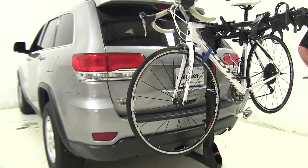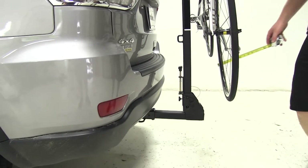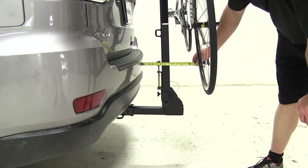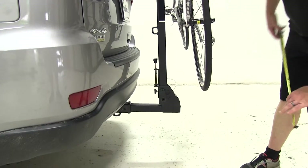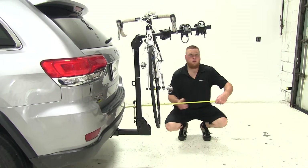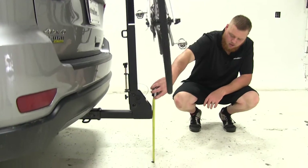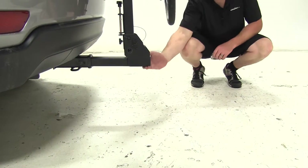Let's start off by getting a few measurements. Our closest measurement is going to be from the T-handle on the front to the back side of the bumper, at about 3 and 5 eighths inches. Overall distance added to the vehicle will be from the rear of the bumper to the back side of the cradle arms, at about 33 inches. And our ground clearance is at about 12 and 5 eighths inches to the bottom side of the shank.